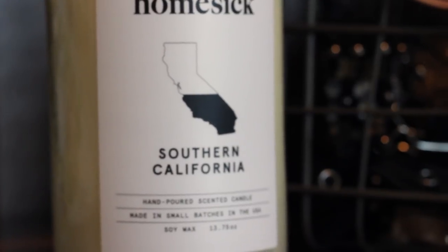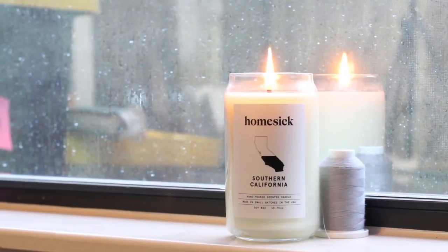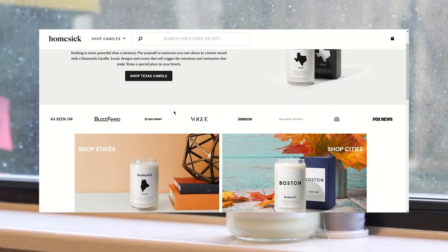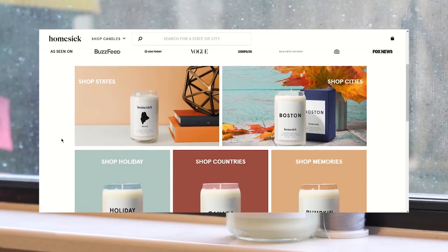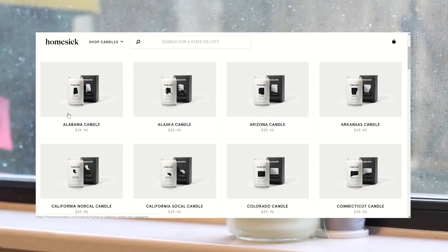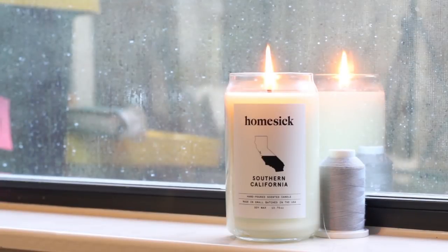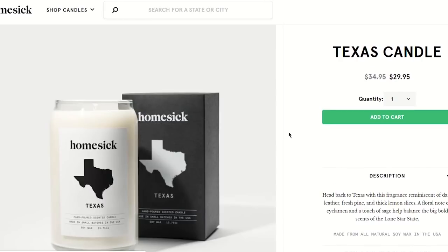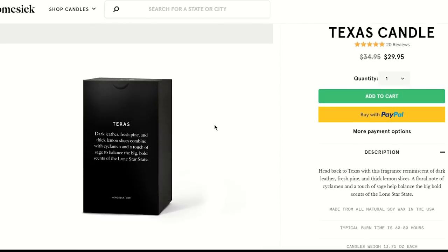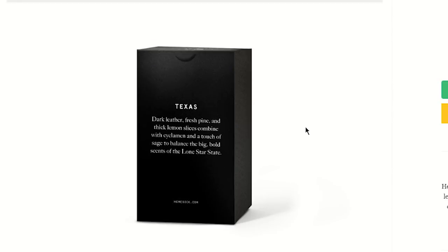I notice that sometimes in the middle of the night I randomly smell it even though it's unlit. Plus, Homesick now not only has states, but they also have fall-themed candles as well as cities and memories. The state candles make really good gifts for anyone who's moving or going off to college. The candles are also very good quality and they burn for over 60 hours. Plus they're made in the USA, which as a maker myself, you know that I love supporting USA businesses.